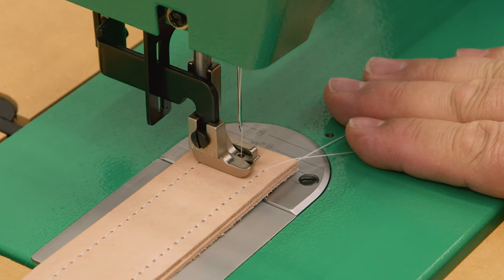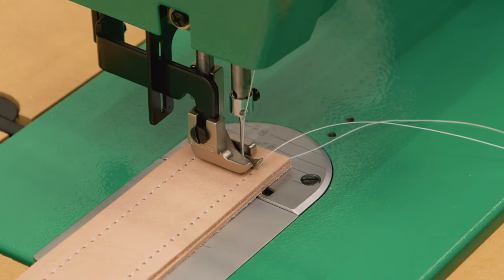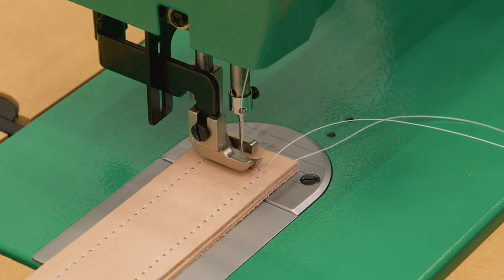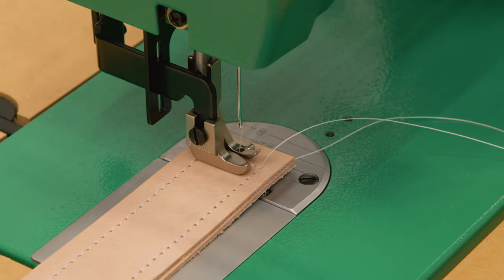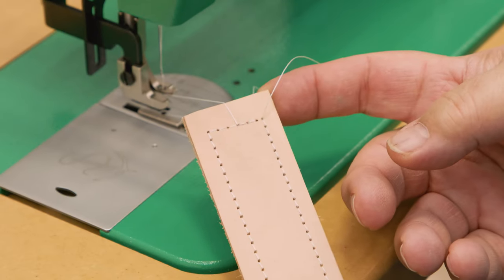When we first started sewing, we did not do any reversing to lock our stitch in place. But here, as we complete going around the entire perimeter of the scrap leather, we're going to do two stitches in reverse. A little bit later on in this video, we'll give you more details about sewing in reverse.